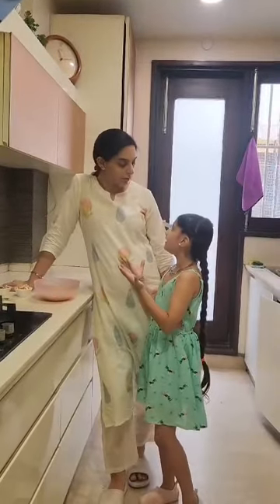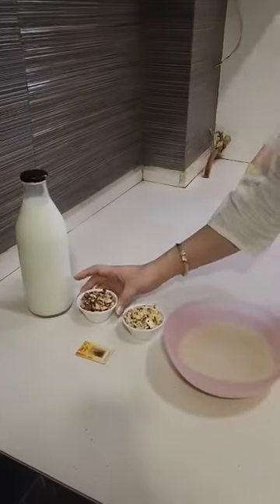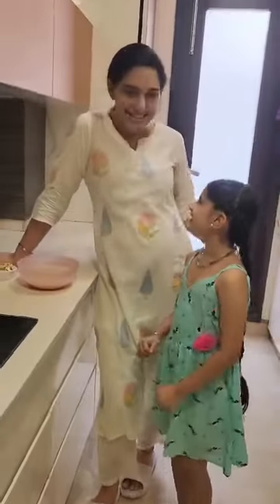What all ingredients do we need? Oh yes, we need milk, almonds, cashews, soaked rice, some saffron. On that note, let's start.